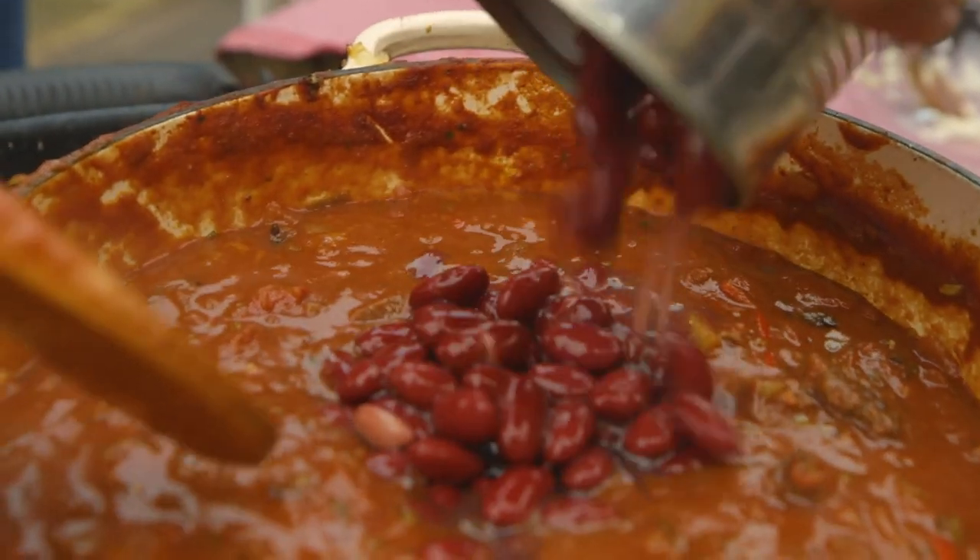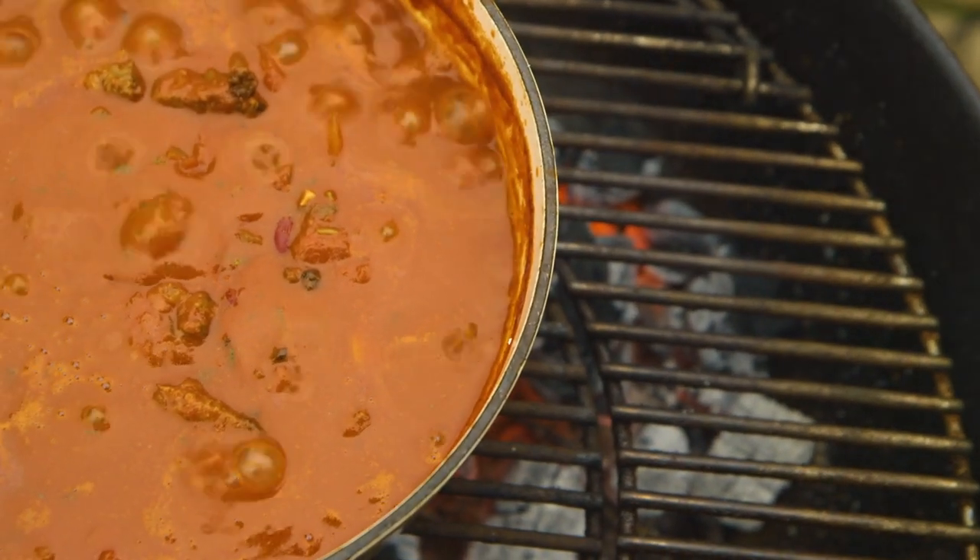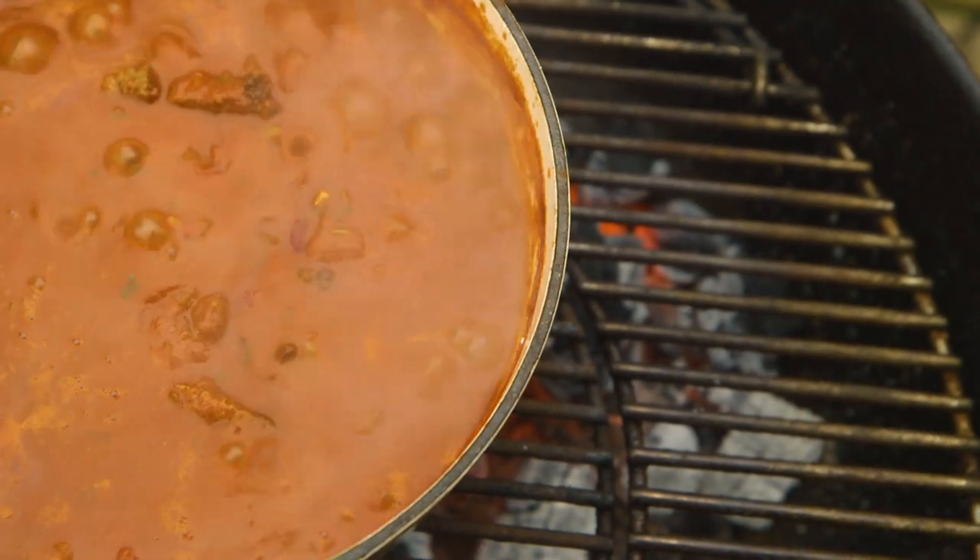The last and final ingredient: red kidney beans. Don't put them in early because they'll mush out. The beauty of this dish is you can have it done in about 45 minutes, but with barbecue and live fire cooking, it's done when it's done — when you've got the right color and the right flavor. You gotta taste your food.